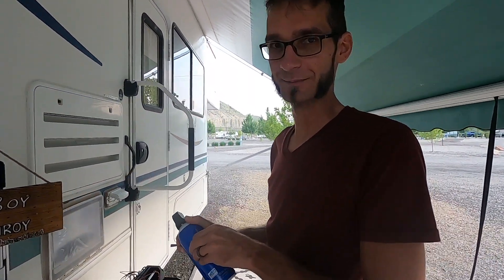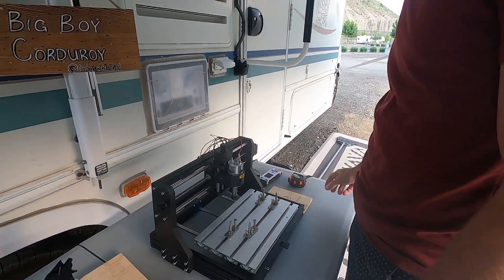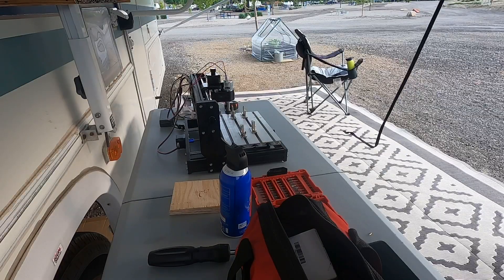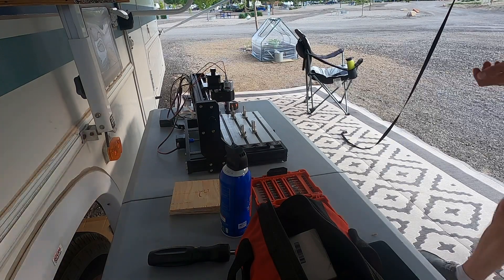I'm just going to see if our neighbors want it, because I have no need for it. It's kind of a pain in the butt. We just got it to review for a video and we don't want it now. Do you guys want it? Cool. I've done 3D printing and stuff in the past, but we live in here full-time, so there's just no space for it.